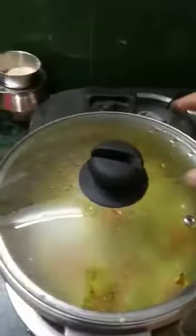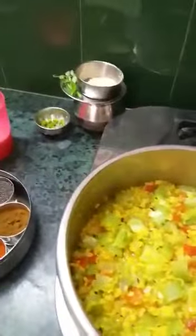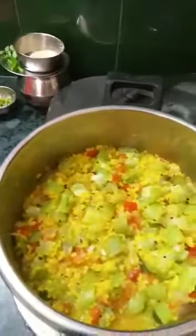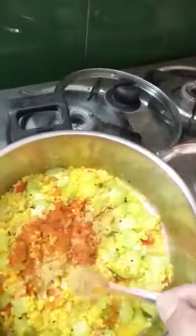Now let's open the lid and see — it's almost ready. You can see the change in color of the ridge gourd. I am going to add a pinch of sugar because the tomato gives a little sour taste. Then I am also going to add red chili powder, dhania powder, and jeera powder.